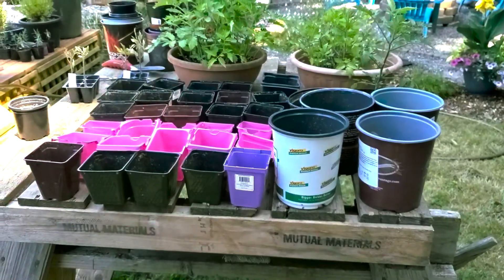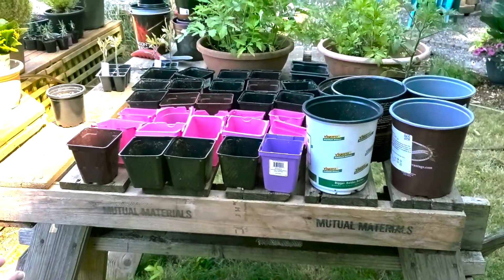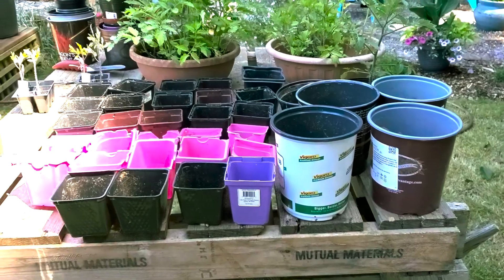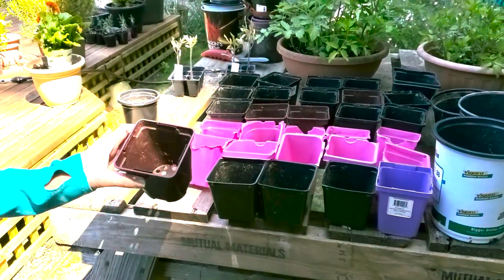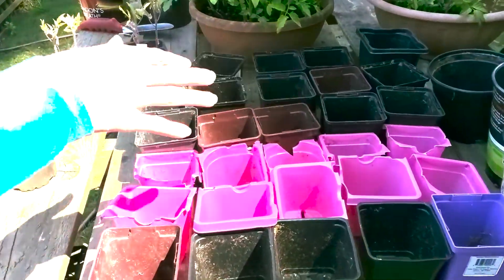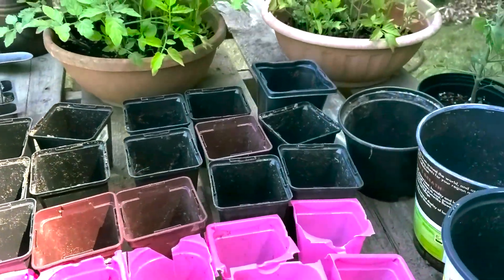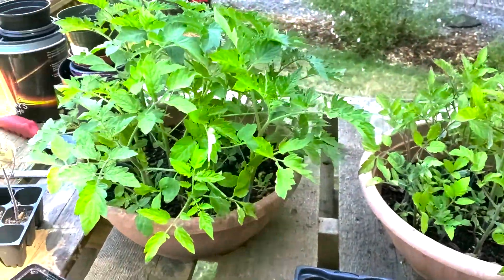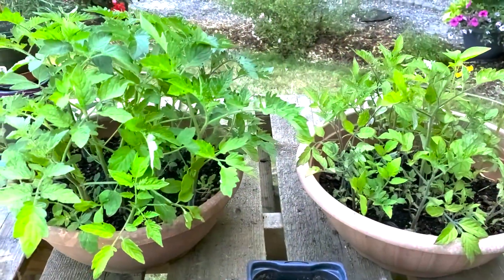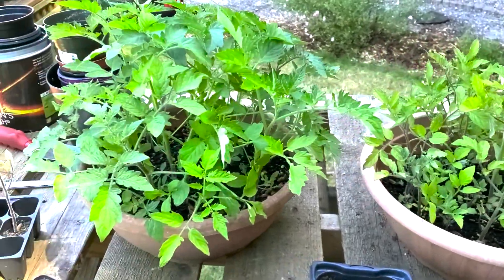Here is our potting station. As you can see, we've got everything laid out. We've been amassing this giant collection of containers from whoever has them available. We've got square ones, round ones, larger size, smaller size. And this is the start of the tomatoes that we need to repot — all the volunteers and some that we started earlier, but a lot of these are just volunteers we found around the yard, especially in the front yard.